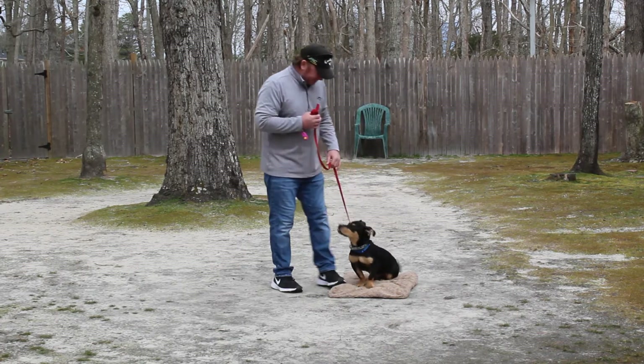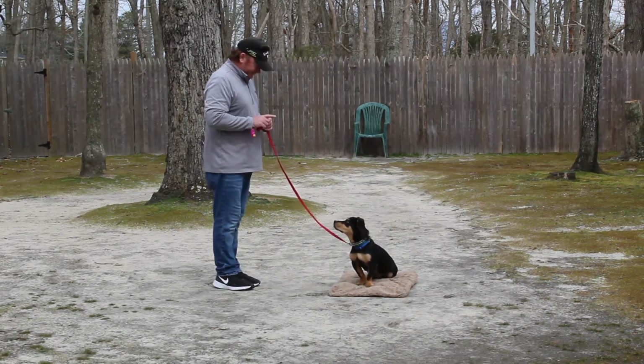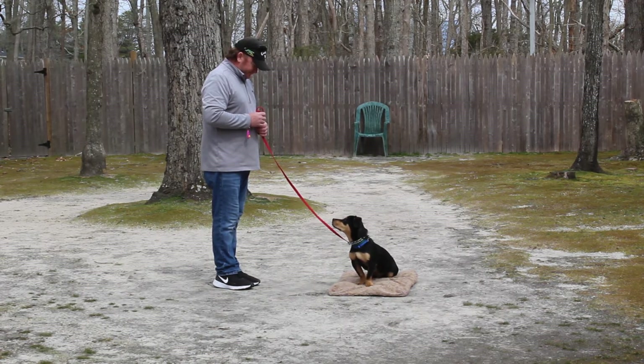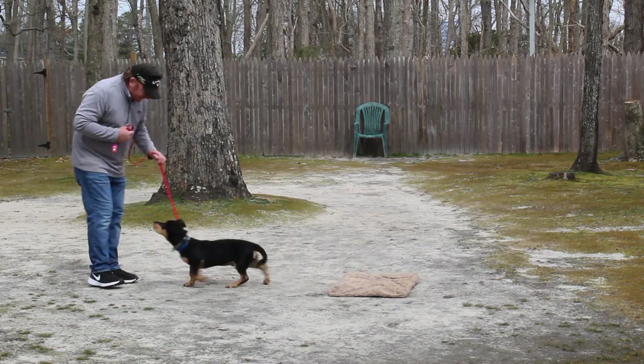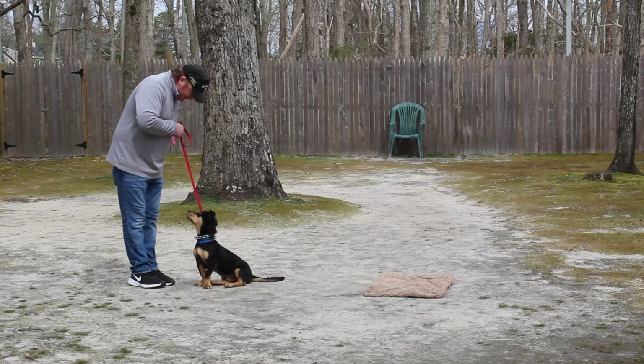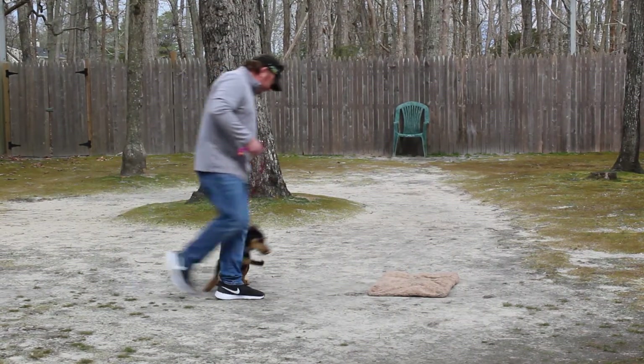Stay. This is again your sit-stay. This time, instead of returning back to him, Rich will demonstrate the recall or come command. And he comes and sits beautifully — that eliminates the jumping. So always make him sit when you call him.